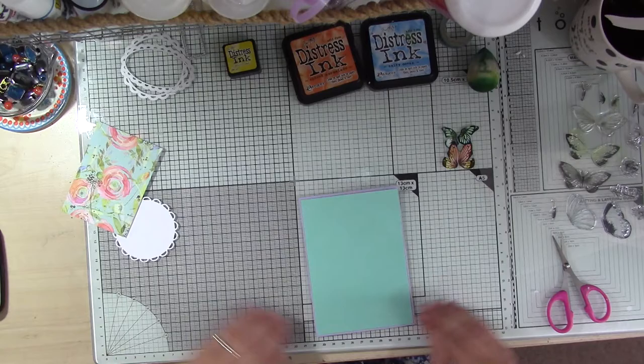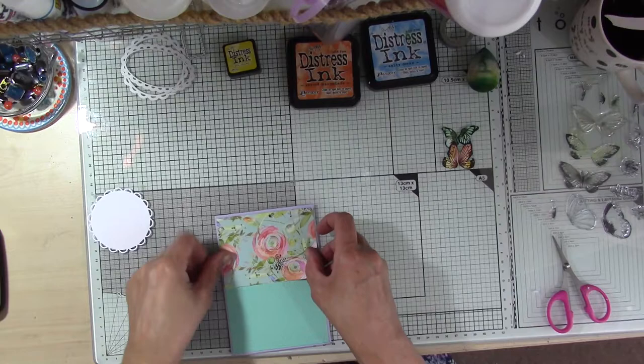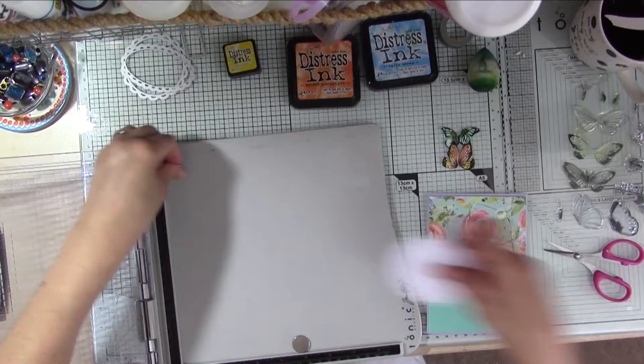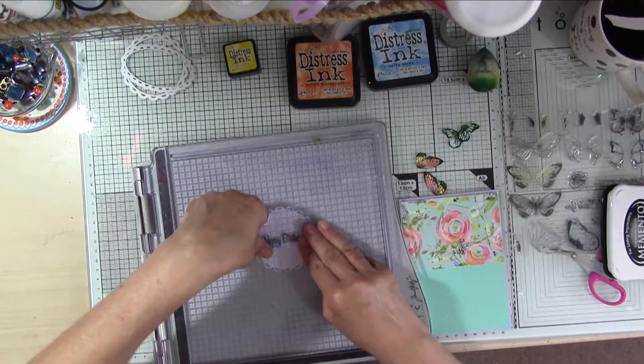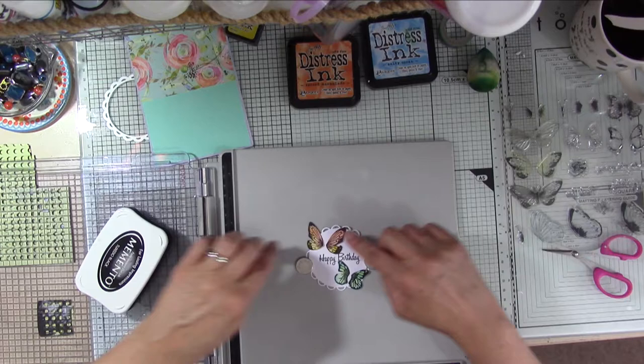I'm using one of the card blanks that came in the kit. I've cut a piece of plain cardstock slightly smaller than the card blank and then a coordinating piece of patterned paper, which I'm just adhering there. I've die-cut a piece of white card into a scalloped circle shape and I'm just popping that into my stamping platform to stamp one of the sentiments from the kit using my black memento ink. What I want to do is have the two butterflies looking as if they've just landed on the sentiment on my card.